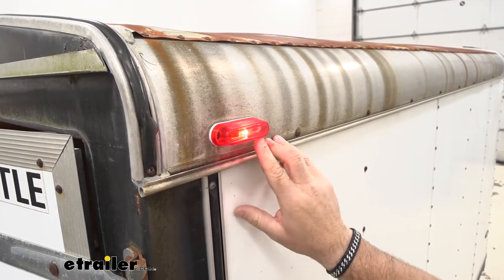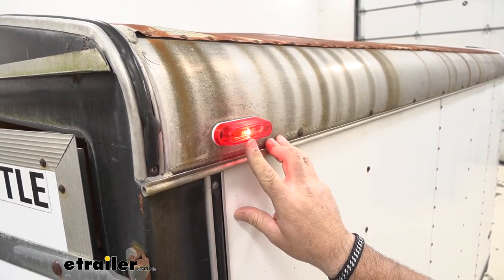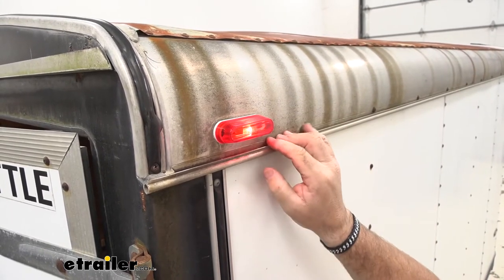Also, the lens itself is a snap-on lens, so if you need to change the bulb, it's going to be a 184 bulb. You simply take a screwdriver, you can pop the lens off, replace the bulb, and the lens pops right back into place.